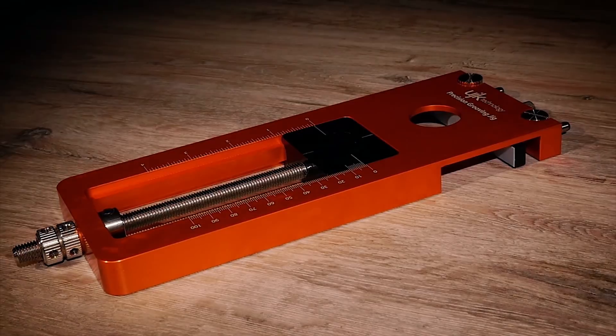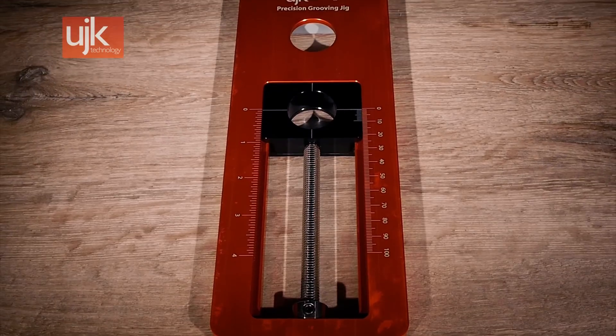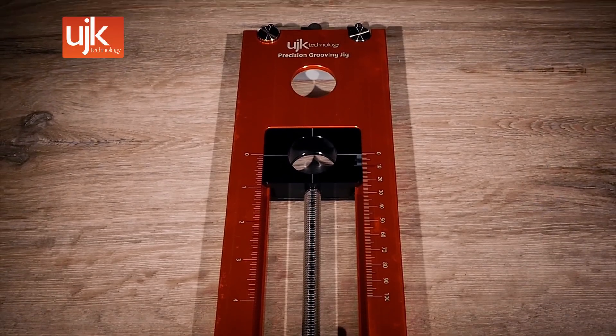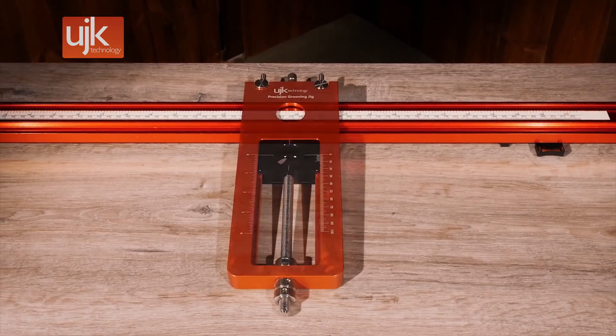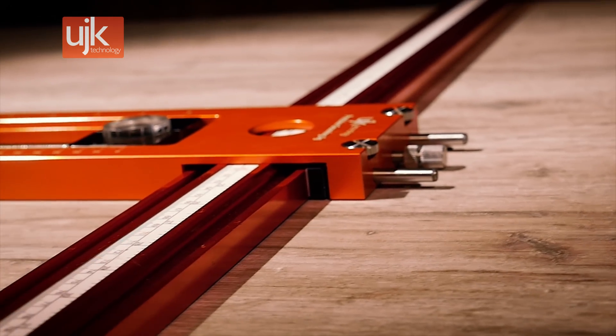Introducing the UJK Precision Grooving Jig by Axminster. Manufactured here in Axminster, a beautifully engineered piece of equipment that allows you to cut grooves, dados and rectangular holes. Designed for use with the UJK ProGrip Clamps, this jig will transform the way you work.